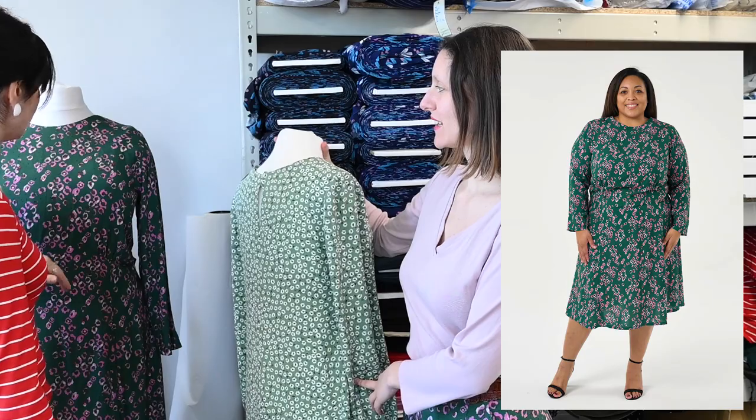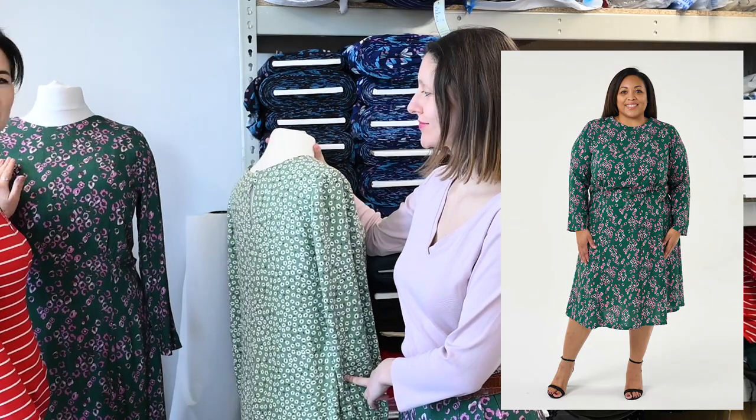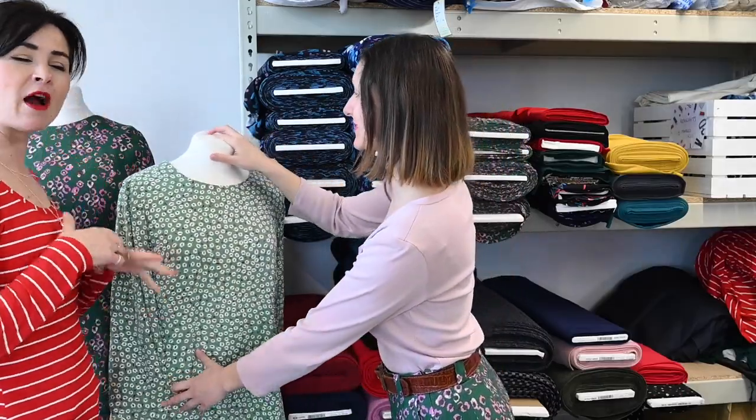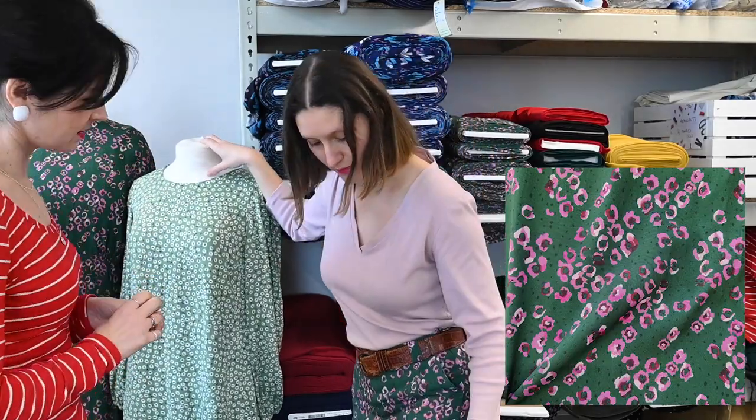We took this to the Stitch Festival and the stand had no boobs, but this was made for our model Chantelle who has a lovely full bust, so I've created some boobs. They're made out of bubble wrap with a cropped top of jersey over to smooth it. And in that same fabric — our Esmeralda viscose — I'm actually wearing some Ultimate Culottes. Floaty, and with the pink of the t-shirt, it's a good combo.